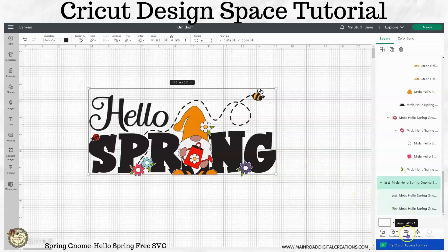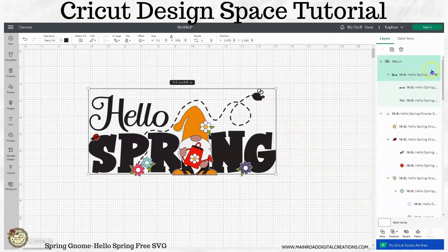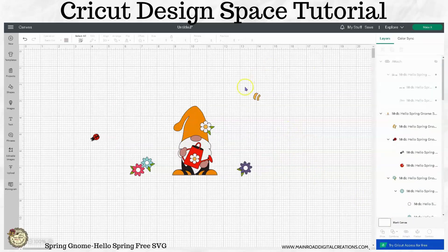So I am going to hit the attach button here and I'm going to hide this to get that out of the way. And you can see what's left.